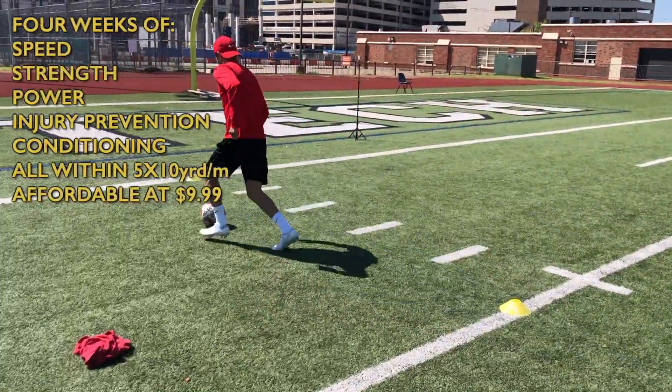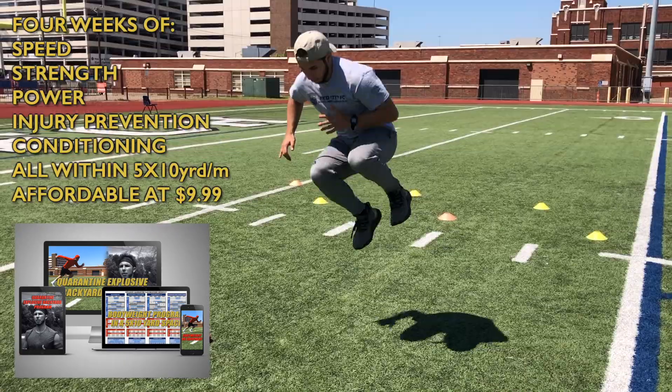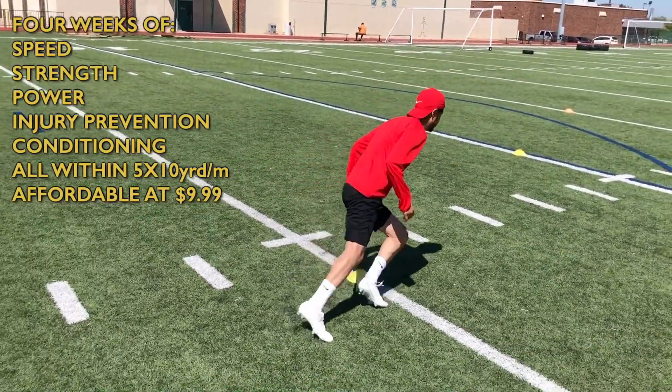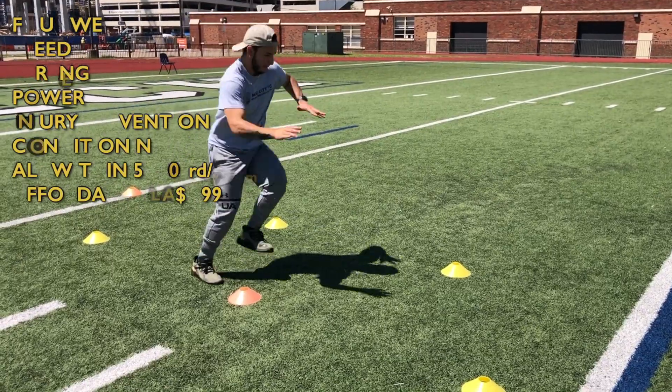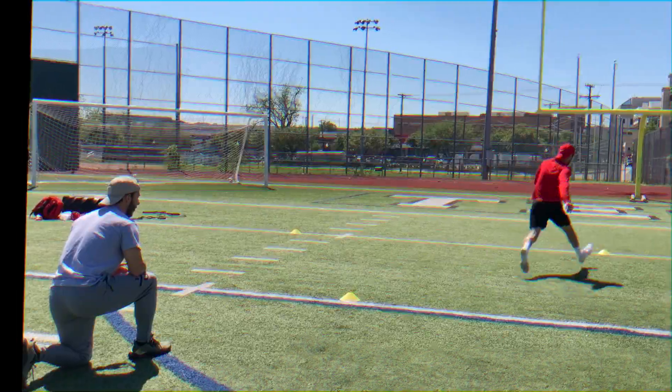If you're interested in an advanced challenging bodyweight strength and speed program using no equipment, I just released a program that covers all the essential aspects for footballers. It's perfect for a small backyard or even a field as you only need a small space. Head over to my Instagram right now if you're ready to take your game to the next level and send me a DM.